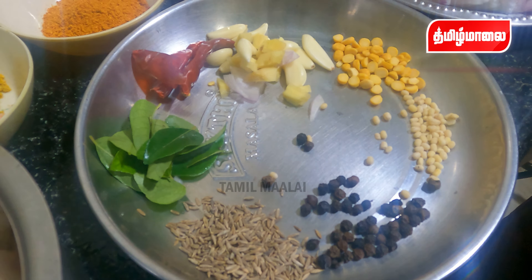Add 1 spoon of masala, 1 spoon of another masala, and 1 spoon of turmeric. Let's see how the meat is stored in the pan. First, let's cook the meat. Then cook it in the pan with 2 spoons of oil.